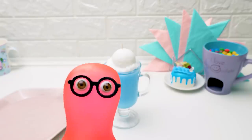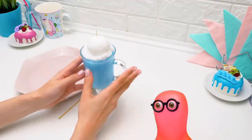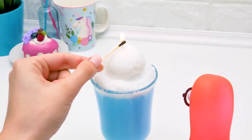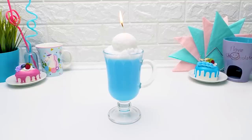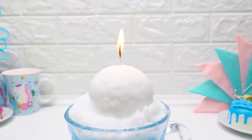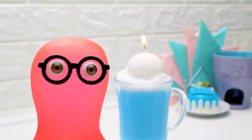A milkshake! You saw how we made it with your own eyes! It just looks so much like a real one! Guys, write your favorite milkshake flavors in the comments!